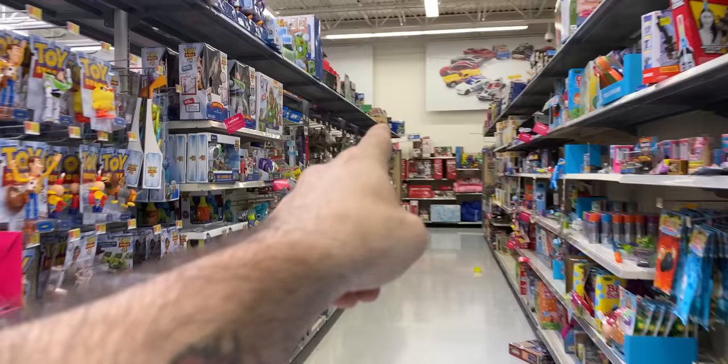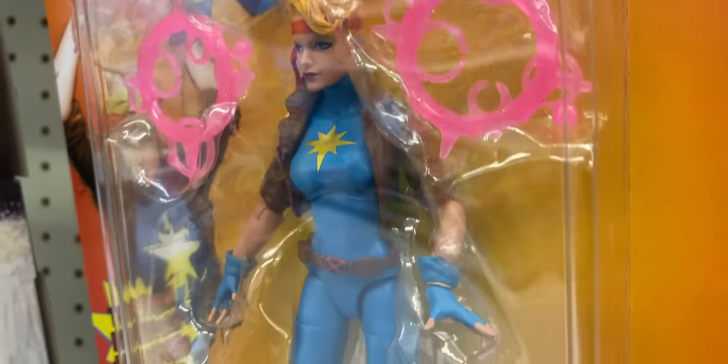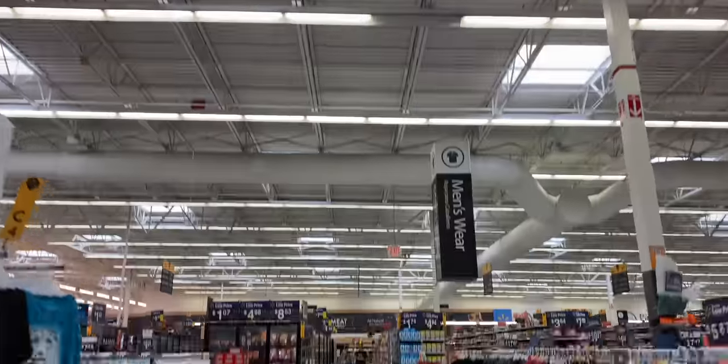Gotta be honest, I mainly came to Walmart so I could look at some toys. Walmart didn't really have what I was looking for, but we are now at Home Depot — gotta pick up a couple things.